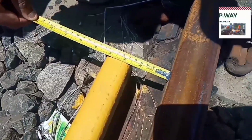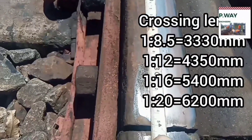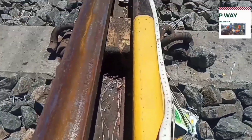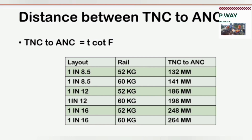Check rail clearance at the flare end should be 68.75 mm. Length of the 1 in 12 crossing is 4,350 mm. Length of the check rail is 4,330 mm. The length between the actual nose of crossing and theoretical nose of crossing differs for 52 kg and 60 kg rails. For 1 in 8 and half: 132 mm for 52 kg, and adding 9 mm gives 141 mm for 60 kg. For 1 in 12: 186 mm for 52 kg, and adding 12 mm gives 198 mm for 60 kg. For 1 in 16: 248 mm for 52 kg, and adding 16 mm gives 264 mm for 60 kg.